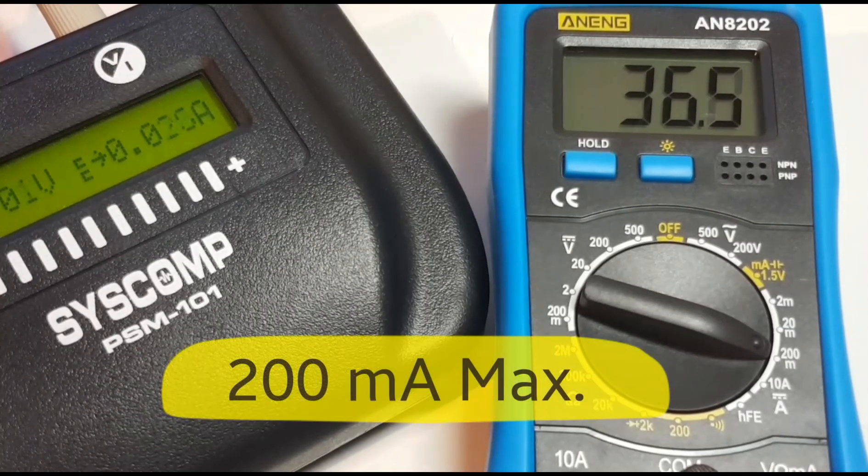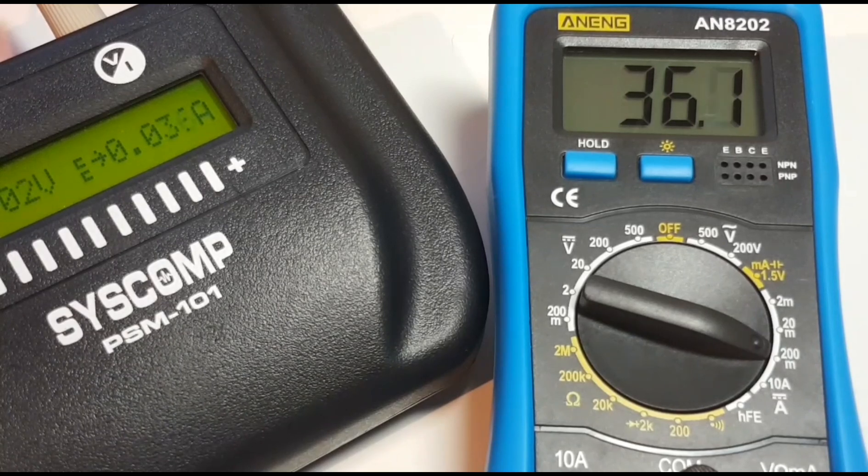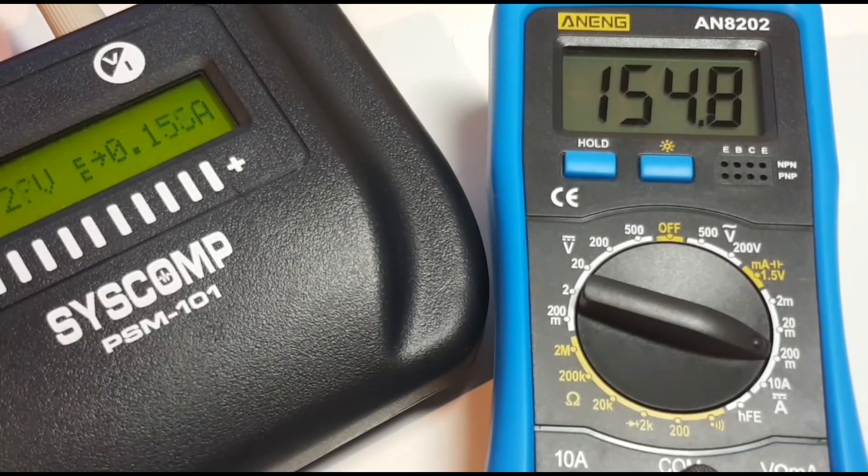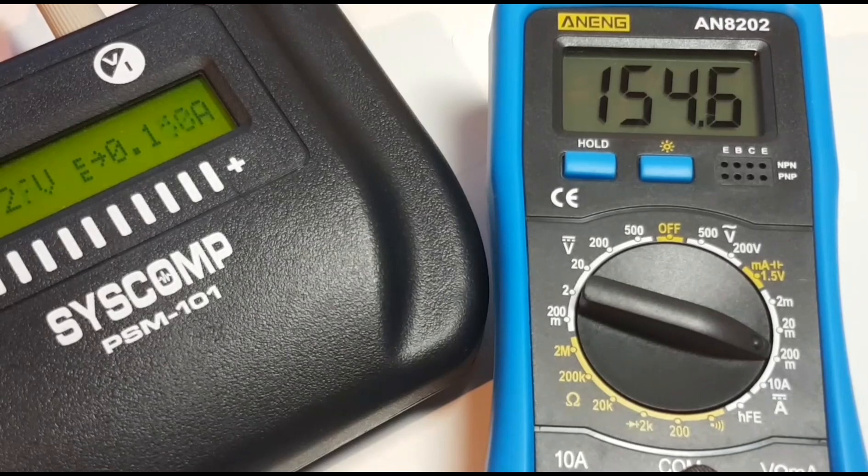Sitting in milliamp mode, I'm using the Syscomp PSM-101 — a fantastic little low-current output voltage power supply. We're sitting at around 30 milliamps, no problem. Let's take it up to 70, 90, 100, and bring it up to 180. Remember we have a 200 milliamp threshold — 195, boom. So that was it: 200 milliamps is all she wrote. Bringing it back down, all is good. We have that 200 milliamp maximum — too bad it wasn't a little bit higher, but no problems there.